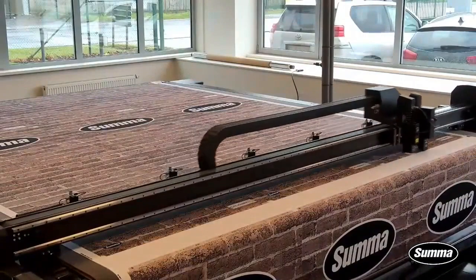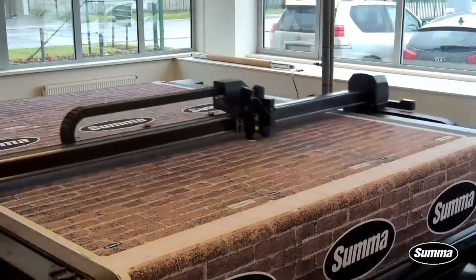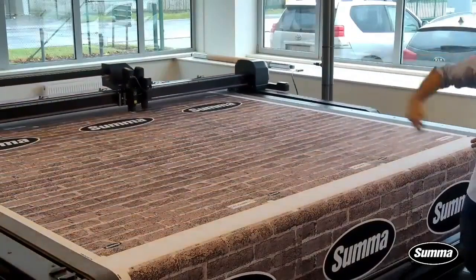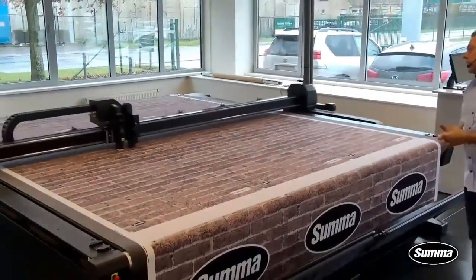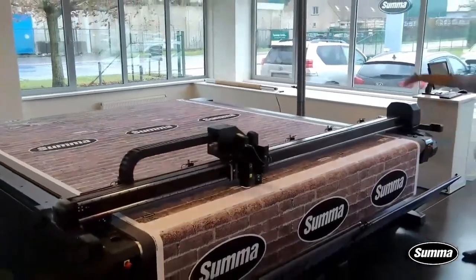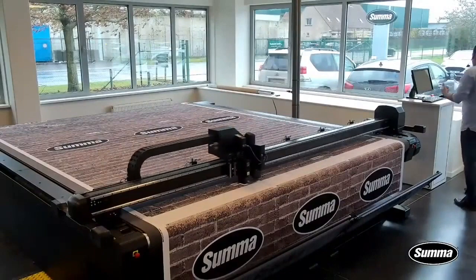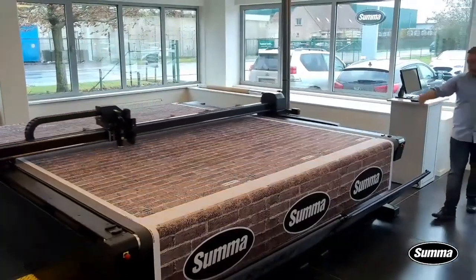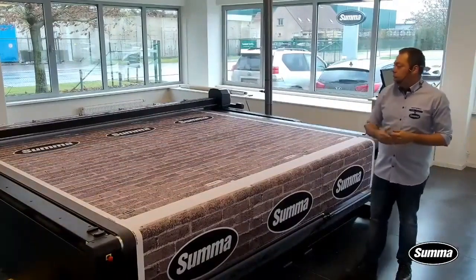Now it's just cutting with the rotary module. As you can see, we're cutting at a reasonable speed, running through these designs which are typically very simple — very long rectangles or rectangles with cut corners. So as we go through here, it's cutting.